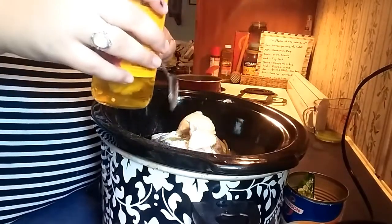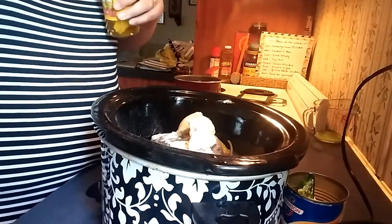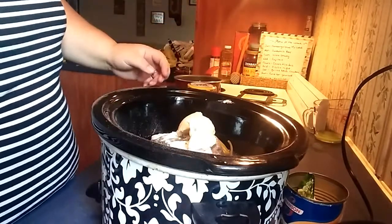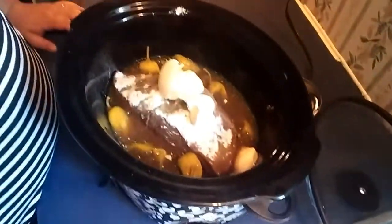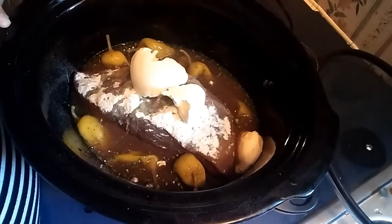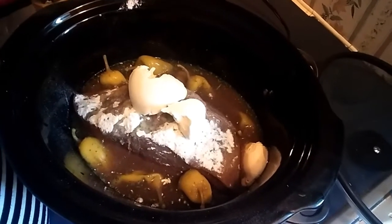It's making a mess. And that's all you're supposed to do. The mixture of the ranch and beef broth and that pepper juice smells really good already. So this is what it looks like: got my beef broth, my meat, salt and pepper, ranch seasoning, butter, about eight peppers, and then some pepper juice.